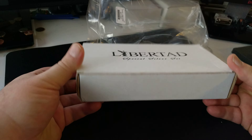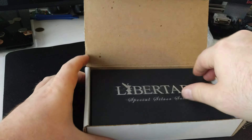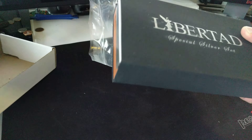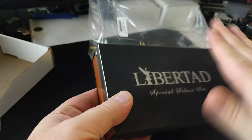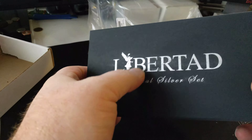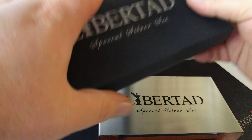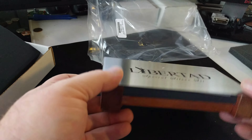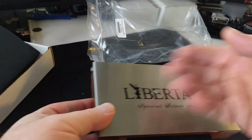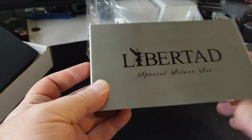Special silver set — very nice little presentation. Let's see what we got here. Inside the box, another nice box. A little dust. A little smudge though on that, kind of interesting. Take off the sleeve, and unlike a traditional Libertad Proof set box, this is wood, but the top's actually made out of metal. Kind of interesting.